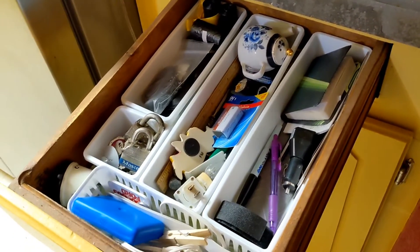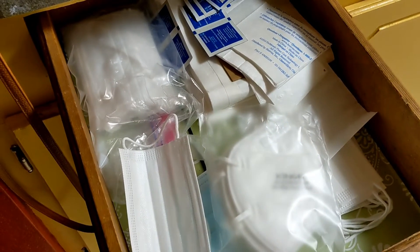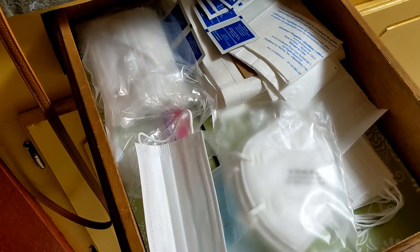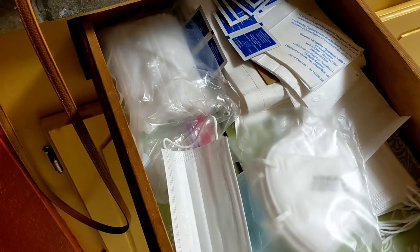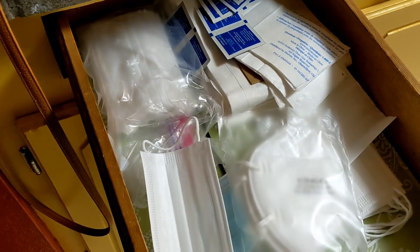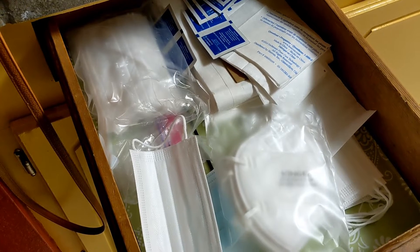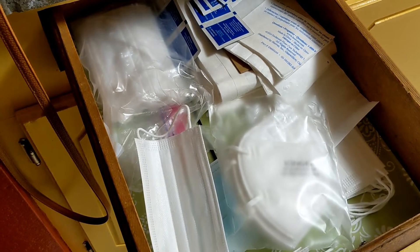And since I'm already videotaping this drawer, the other drawer I'm going to straighten up is our mask and hand sanitizer drawer. Stay tuned till the end so you can see how nice and tidy these areas are now.